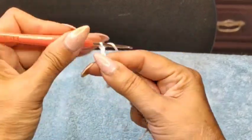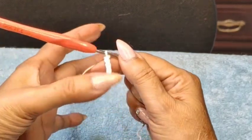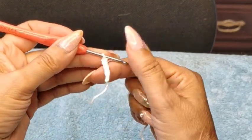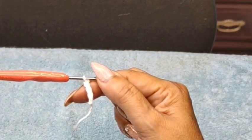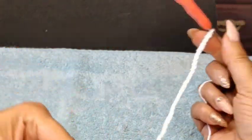I'm going to do a slip stitch knot and start chaining. You can fast forward while I count, and I'll let you know how many chain stitches I end up doing. I've done 72 chain stitches.